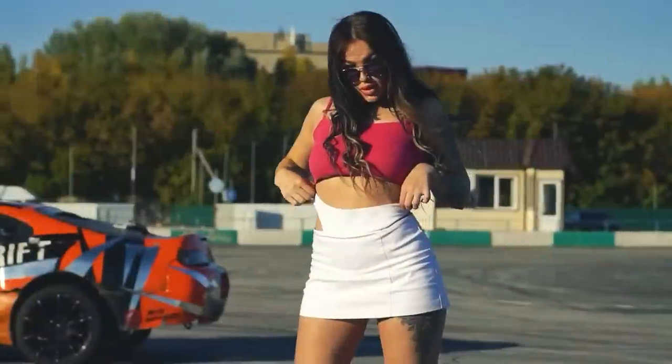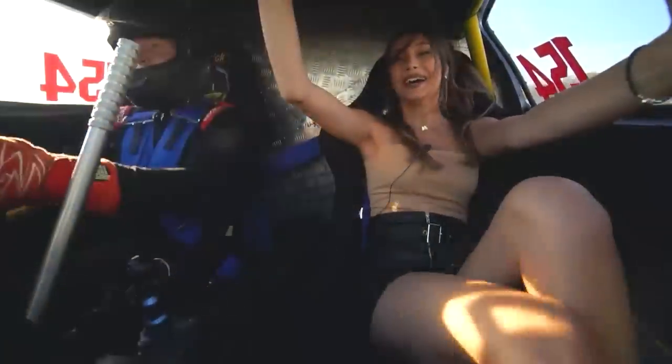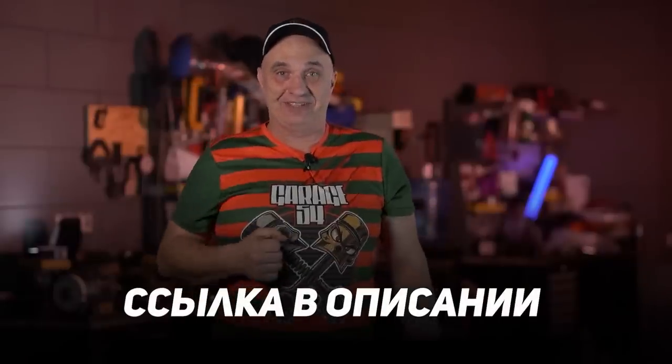Do you enjoy sports cars, racing, and pretty girls? Well, then hit the link and subscribe to our new YouTube channel, DriftTaxi54, where we take ladies for rides in sick sports cars. We are currently filming new episodes in sunny Thailand, so make sure to keep up with this juicy content and subscribe to the channel by following the link in the description.